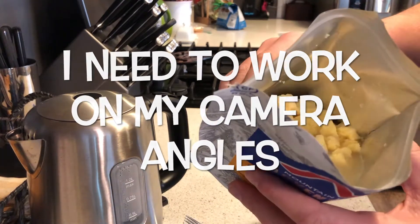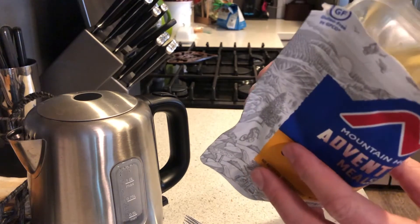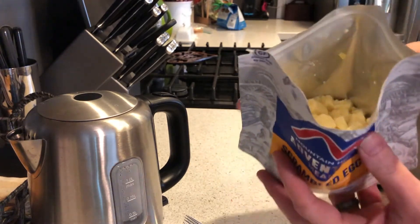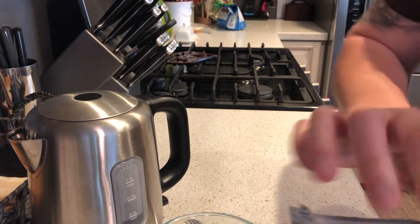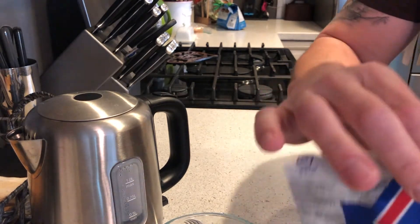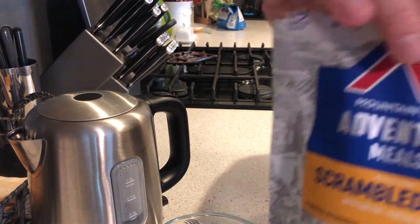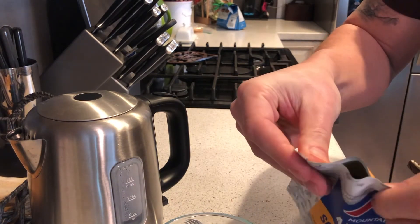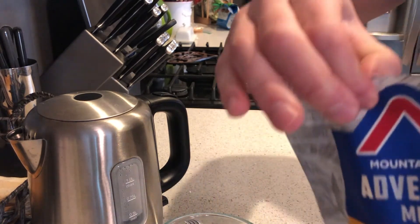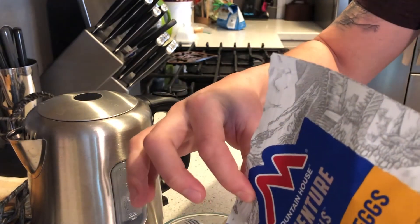After about four minutes it has been setting, and it looks like it's starting to firm up a bit. I'm going to go ahead and drain these. What I've learned with backpacking is it's best if you actually reseal the bag as best you can and just leave yourself a tiny opening — small enough so that the particulates don't come out and you don't lose any food.